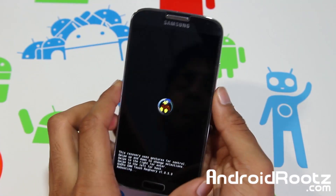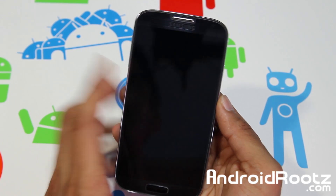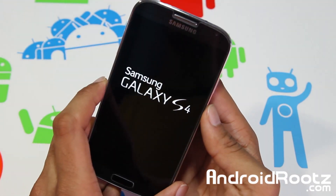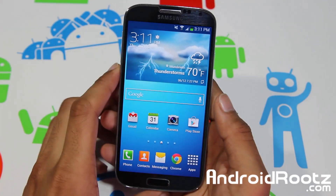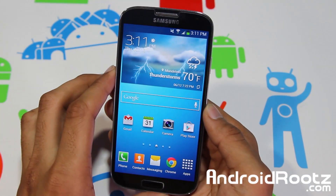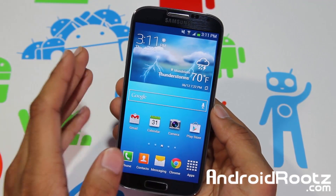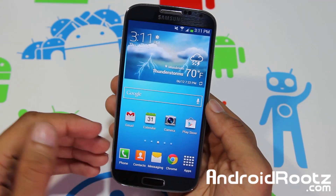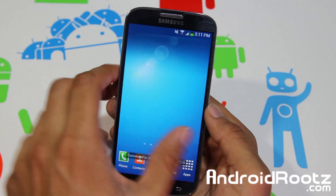So let's go and reboot our phone, install Team Win Recovery Project, and let's get started. The only requirement for your Galaxy S4 is that you actually just have to be rooted. As long as you get SuperSU or Super User permission when you open Titanium Backup or any other root app, that means you're rooted and that's all you have to have.